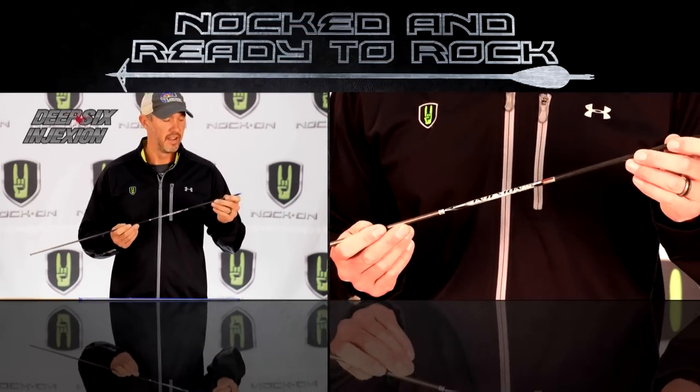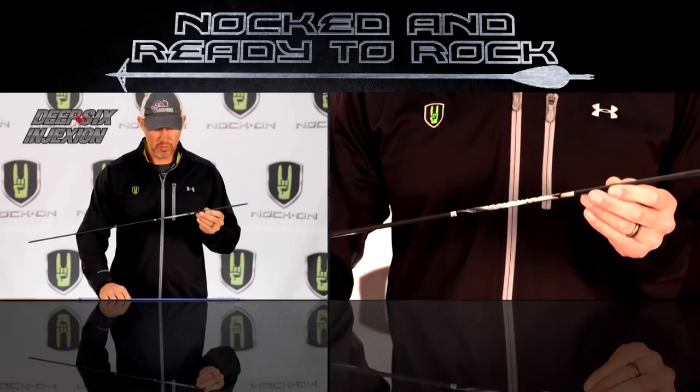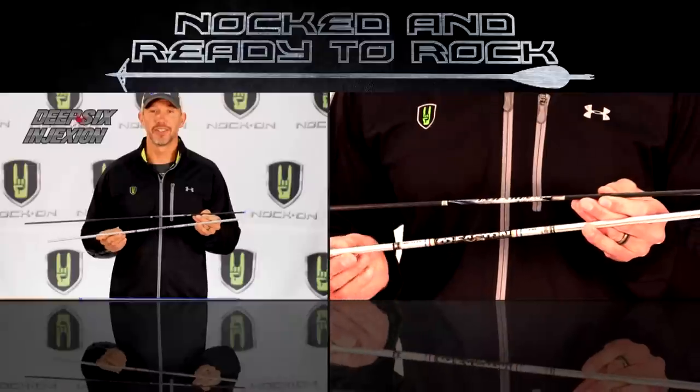One of the most recent shafts to hit the market is the micro-diameter carbon shaft. This is an Easton Injection, and the overall size of this arrow is super small — compare it to an aluminum arrow from years ago and there's a huge difference. The benefits of a smaller diameter are less wind drift, better ballistics, and higher penetration because there's less friction as it passes through.